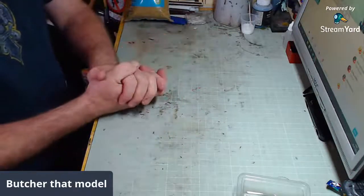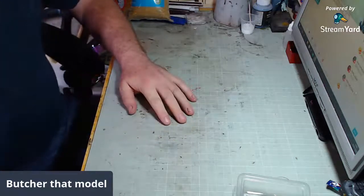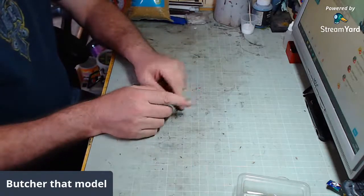Hello and welcome back to Butcher That Model. It's been a week, hasn't it? Never mind. So what are we going to do today? A couple of things.